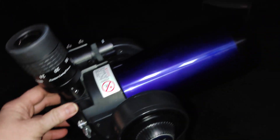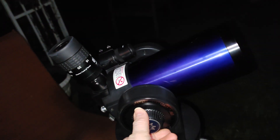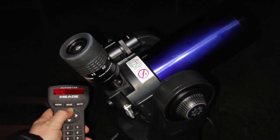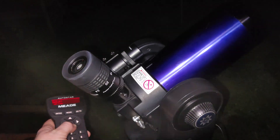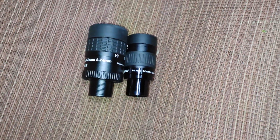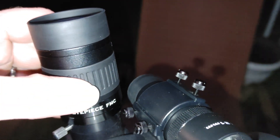Weight-wise, the ETX can actually handle the Baader zoom without a counterweight — not too bad. But yeah, the clearance issue with the Baader zoom is kind of a bummer. Here are the two eyepieces side by side: with the Saibon 7-21 it just slides right in with plenty of room, whereas the Baader zoom physically can't go in all the way. That's a concrete example of where the smaller form factor of this eyepiece is better for compact scopes.